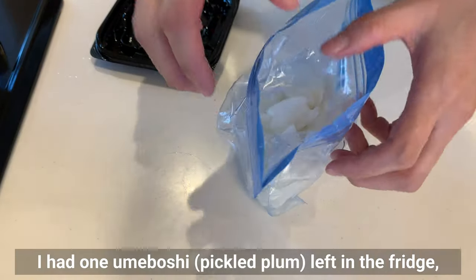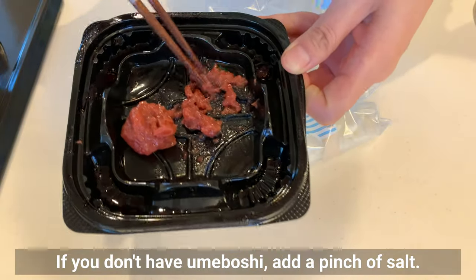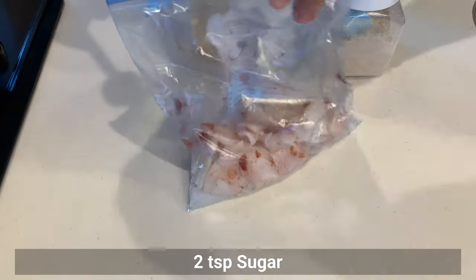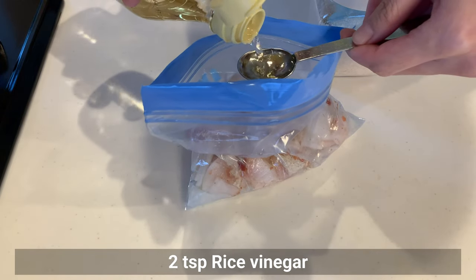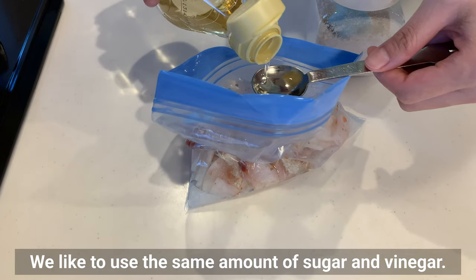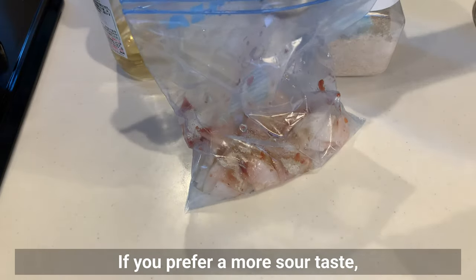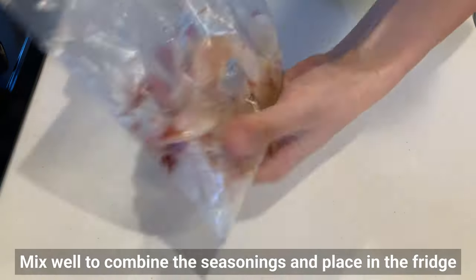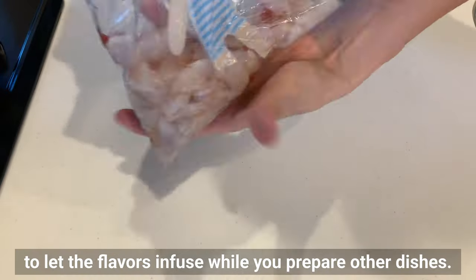I had one umeboshi left in the fridge, so I'll use that. If you don't have umeboshi, add a pinch of salt. Add sugar and rice vinegar — we like to use the same amount of sugar and vinegar. If you prefer a more sour taste, use half the amount of sugar. Mix well and place in the fridge to let the flavor infuse while you prepare other dishes.